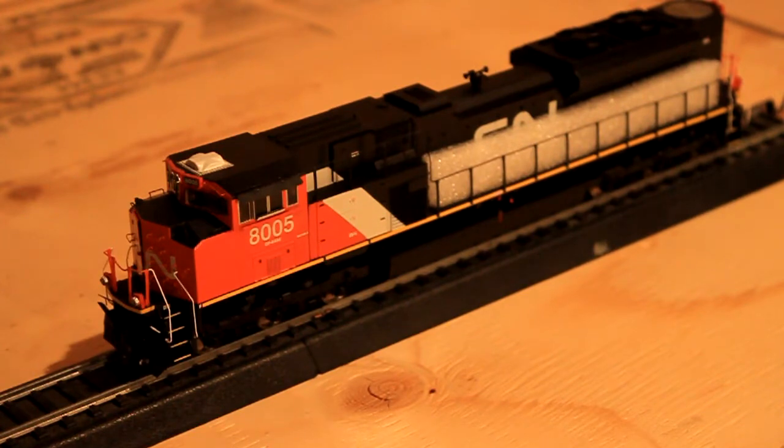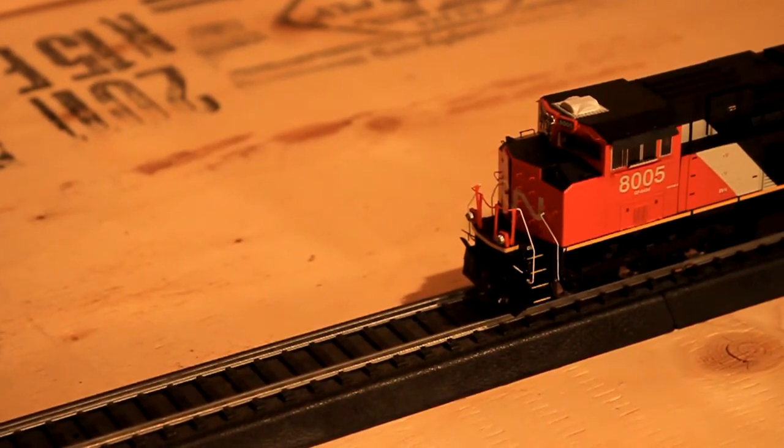I was going to show you running it back and forth using speed steps. At 128 it should run a lot smoother. So let's see how smooth I can get this running. This is crappy easy track.